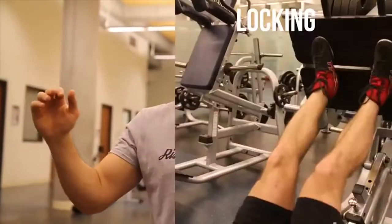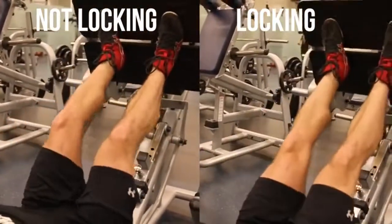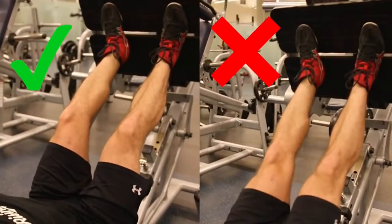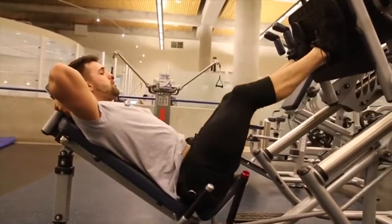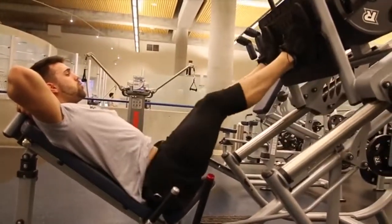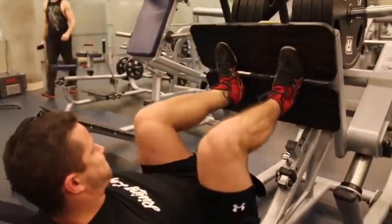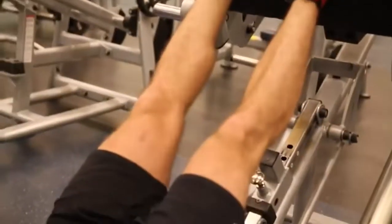If you're using a lot of weight, you want to make sure you are not locking your knees. Full range of motion does not entail locking your knees; however, it does entail a good lockout with a good contraction. You'll see on the correct side that I'm contracting my quadriceps in an effective way, really squeezing and focusing on muscle connection. On the other side, I'm going too fast, straining my knees, and that's going to lead to a lot of pain down the road.